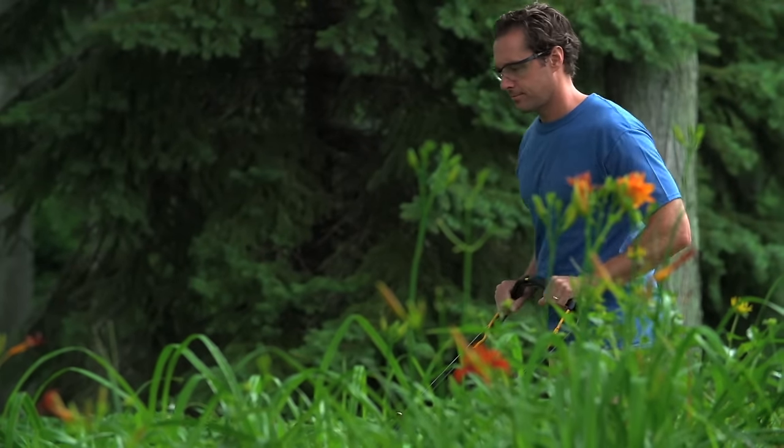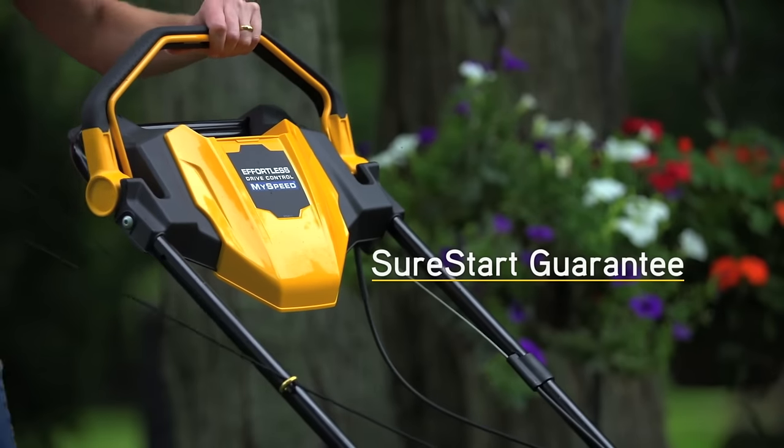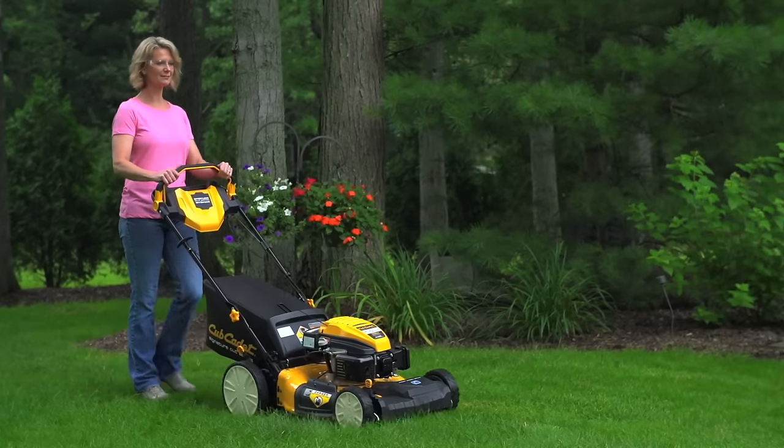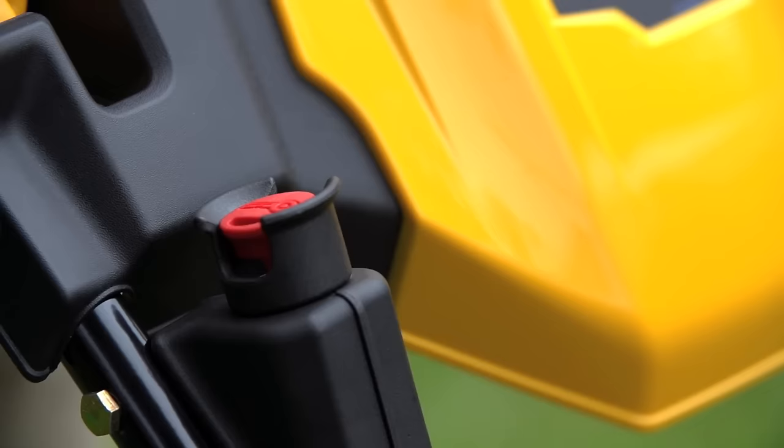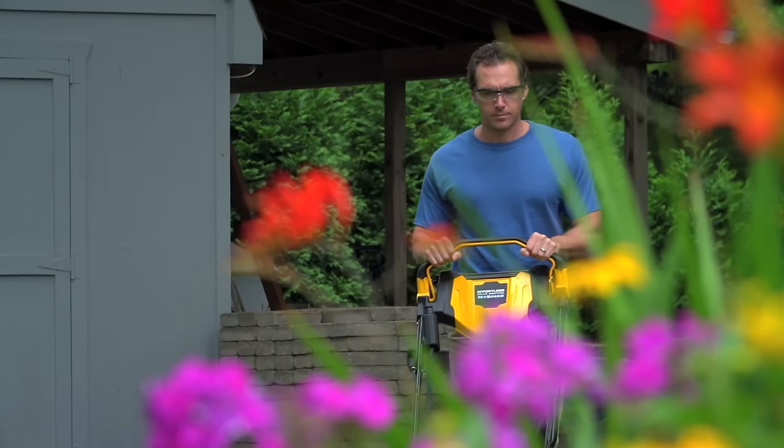You'll also enjoy how easy it is to start your new Signature Cut Series mower — guaranteed to start in just one or two pulls with no priming. Or go with the push-button electric start on select mowers for the ultimate convenience.